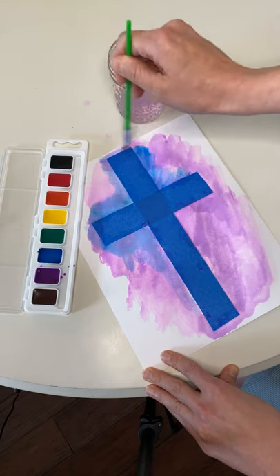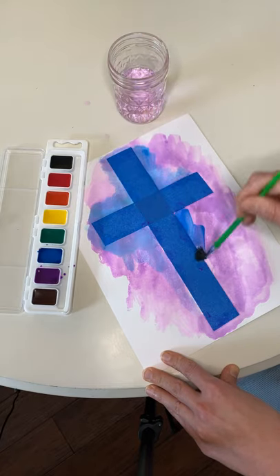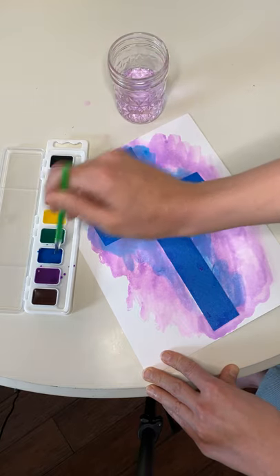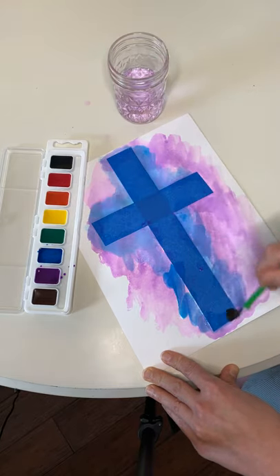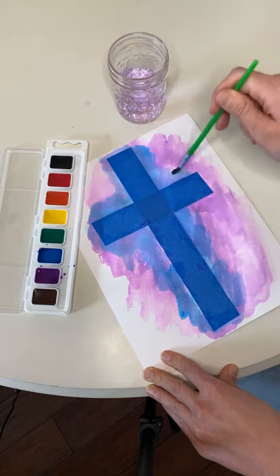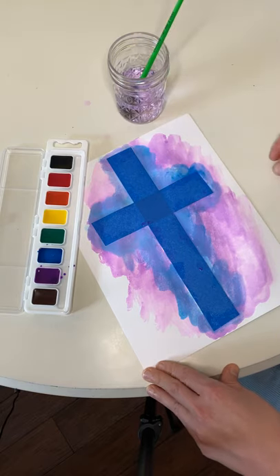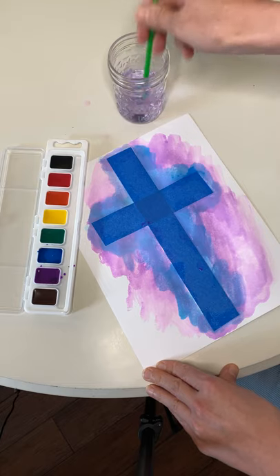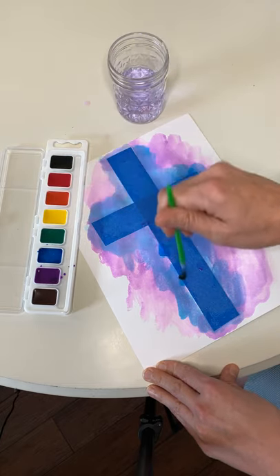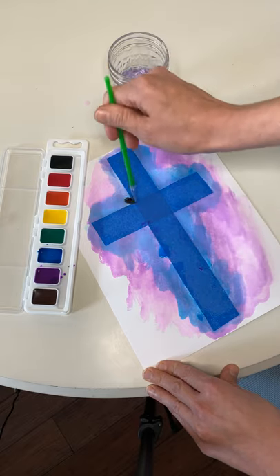Making sure I get up the top there, making sure I'm cleaning my brush in between all my dips so that my colors don't get muckety-muckety. We're almost done, I think. I think I've almost got it the way I want it. I see a little bit of white still right there and right there. You want to make sure you really get in around where the blue lines are.